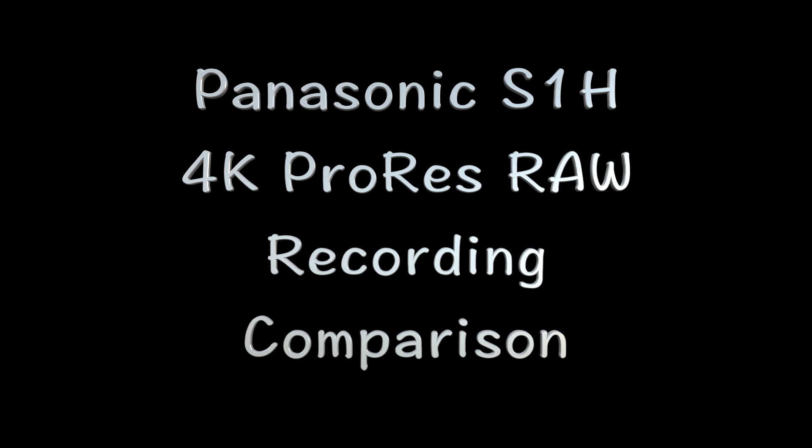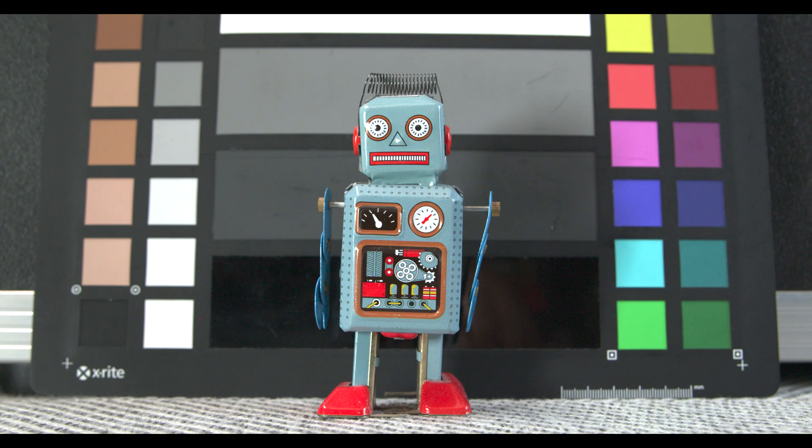Let's have a look at some Panasonic S1H 4K ProRes RAW recording and compare it against the 4.2.2 10-bit internal recording on that same camera. This is ProRes RAW at 800 ISO, and we're looking at sharpness, detail, and color representation. We're comparing it directly against the internal recording, because I was very interested to see how this would stack up, given that the internal recording on the S1H in 4K is very good.